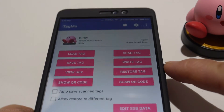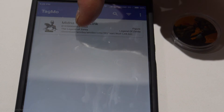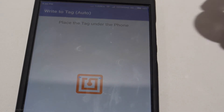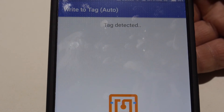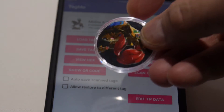Now we can load the actual amiibo file — I already have one backed up here, so I'll select that and click Write Tag. Place the coin underneath your NFC reader on your Android phone. Do note that you can only write once to these tags, so if you make an error you cannot write over it again.